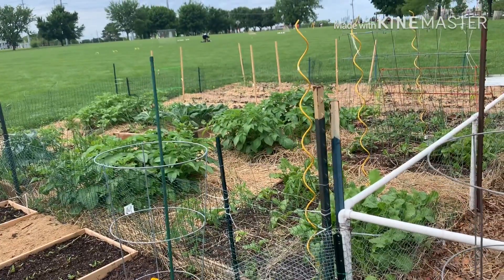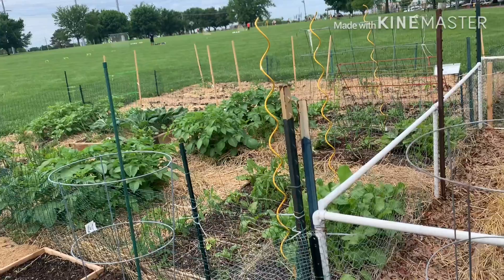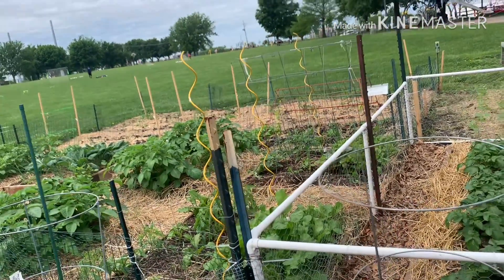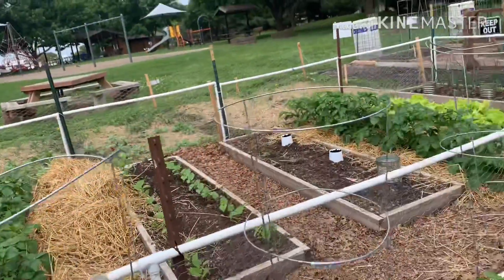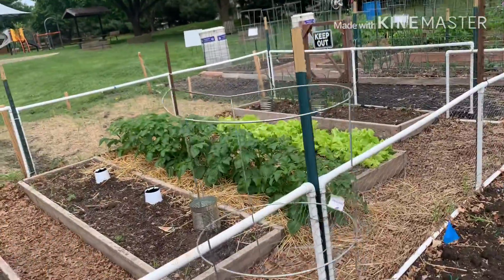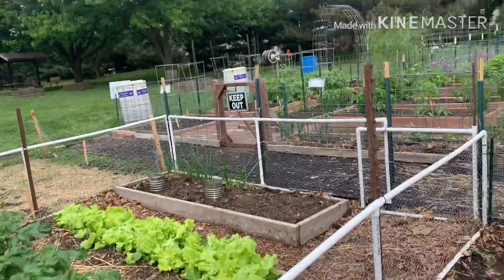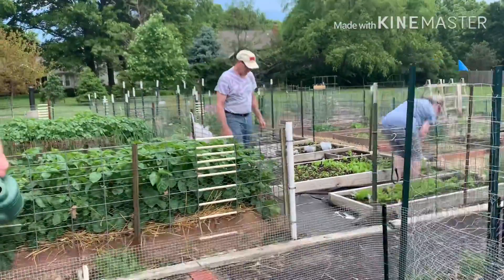Yung ibang gardeners, guys, so maaga sila nag-start, so sa kanila bloom na bloom na yung mga tanim. Dito nga, naka-harvest na sila ng lettuce. Okay, guys. Thank you.